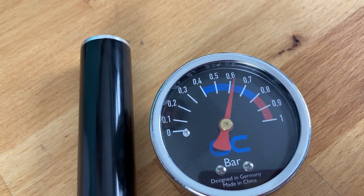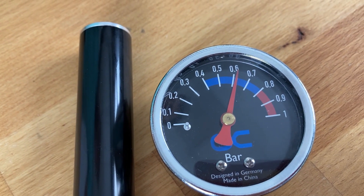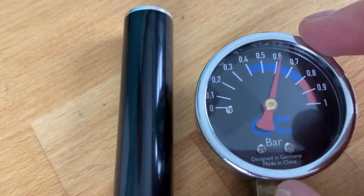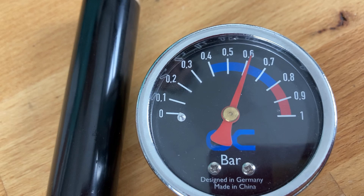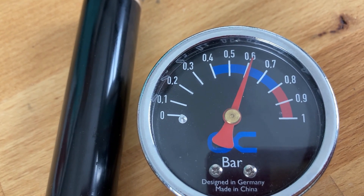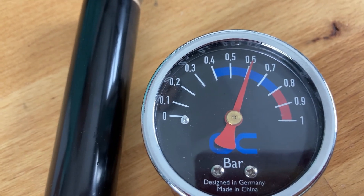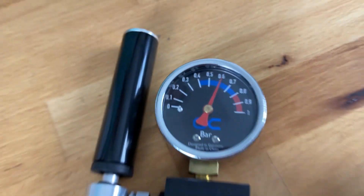If the pressure stays stable for 15 minutes you can be sure the component is not leaking. It can drop a little — about 0.1 bar is acceptable — because air leakage is different from liquid leakage. Air can get out but liquid stays in, so yes, pressure drop of that amount is fine.